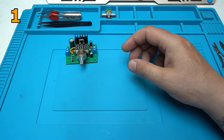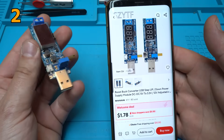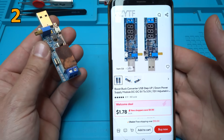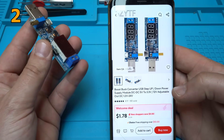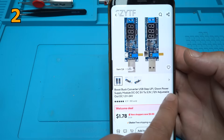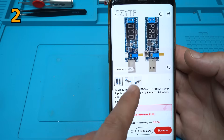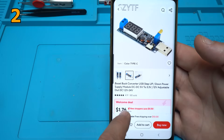The second one — and why is this module so popular? It's a USB boost buck converter, a USB step-up step-down power supply module, DC to DC, 5 volts to 3.3 volts or 12 volts, adjustable output DC from 1.2 to 24 volts according to the description. You can find it for around two dollars.